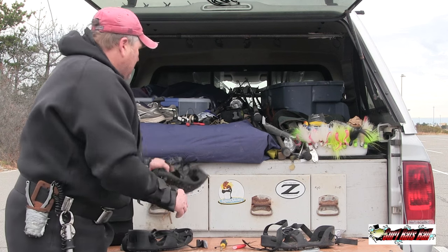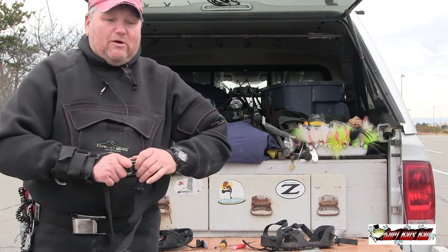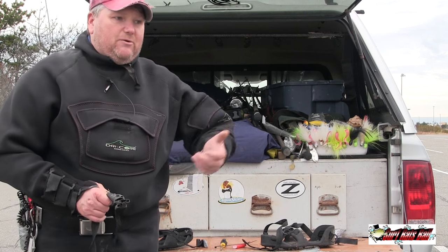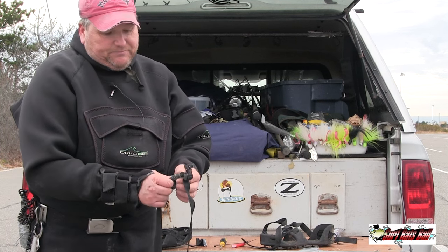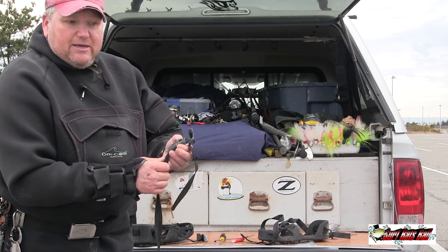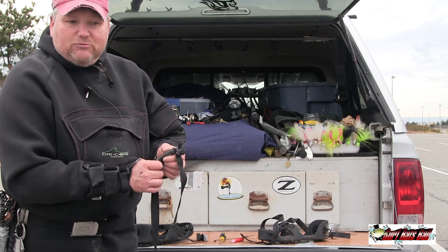What I also do — a lot of times you want a longer strap. The old ones don't come with long straps. So what I do is the same thing: just link straps together to make them longer.